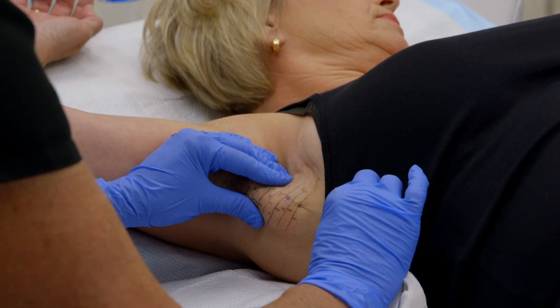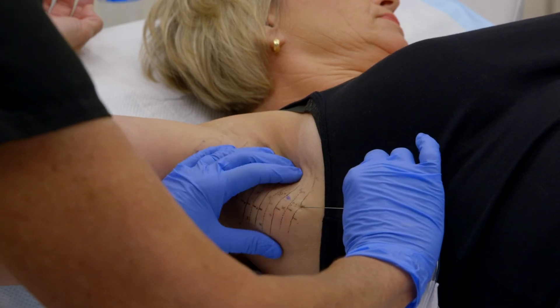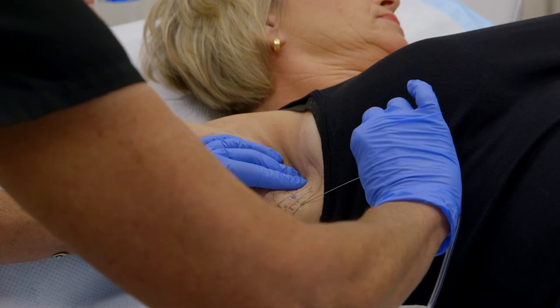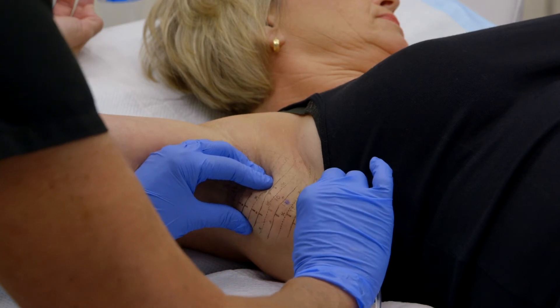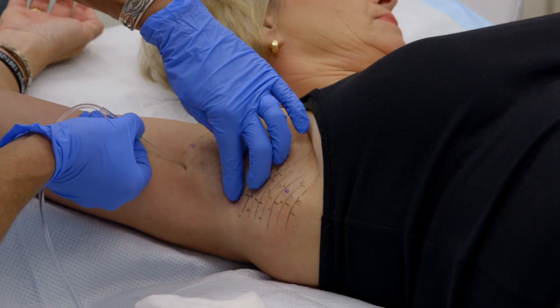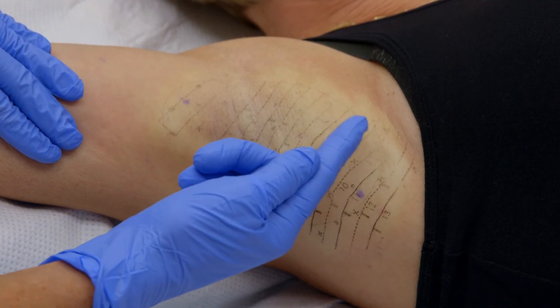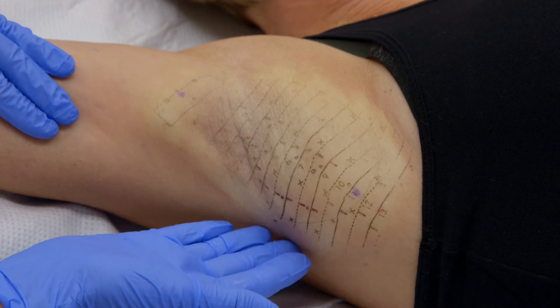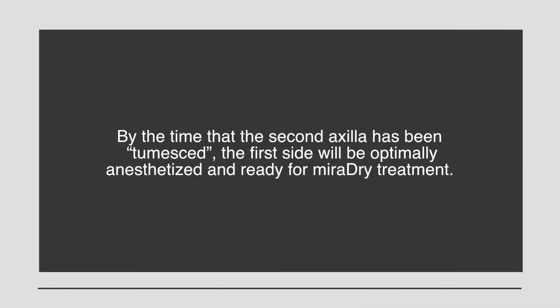In order to avoid inadvertently inserting the spinal needle too deeply, the tip of the spinal needle should always be maintained between the fingers and thumb of the non-dominant hand as it grasps the axillary skin. About 100 to 120 milliliters of TLA solution is infiltrated into each axilla. Notice the blanching of the skin following adequate tumescent infiltration. If there is an area that is not completely blanched, this might indicate an area of inadequate local anesthesia. By the time the second axilla has been tumesced, the first side will be optimally anesthetized and ready for Miradry treatment.